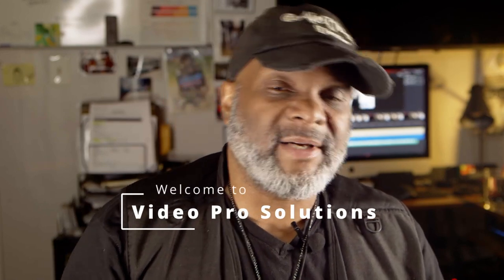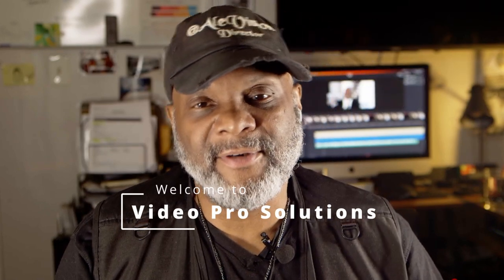Hello and welcome, my name is Andre, I'm a videographer working on my new YouTube channel called Video Pro Solutions. I'm working on quite a few tutorials I'll be posting, so with that being said, I wanted to start here with the Canon C100.